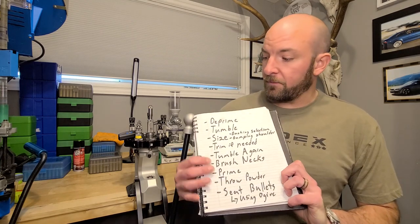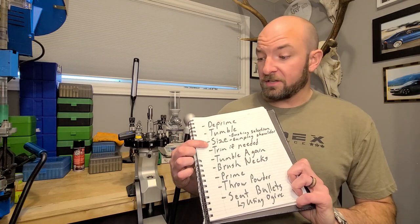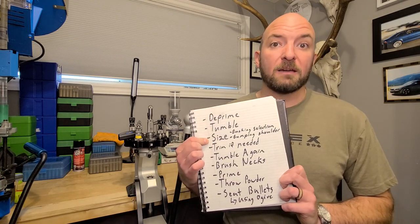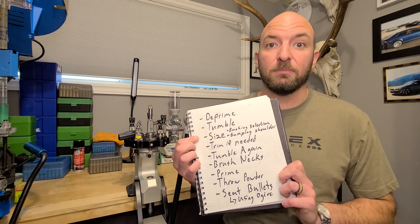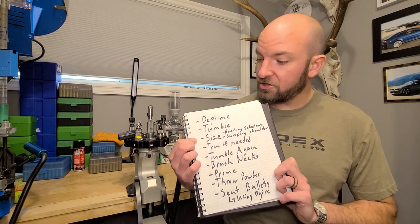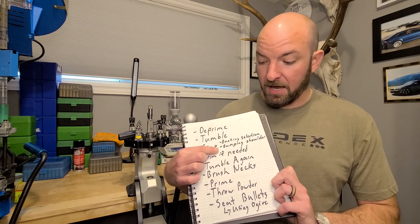These are the steps I'm going to be going through. I'm going to first deprime the cases, then tumble. I'm going to size with a neck bushing die — it's a full-length body size but using a neck bushing to set neck tension. I'm going to be going over bushing selection and bumping the shoulder.